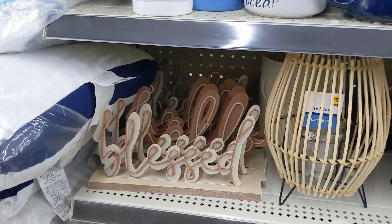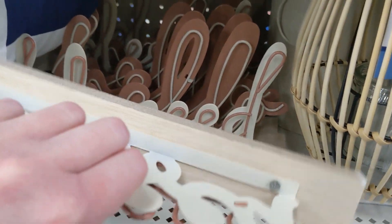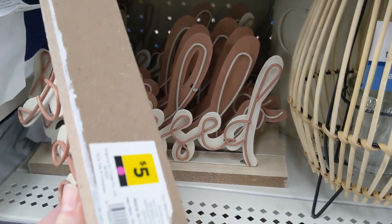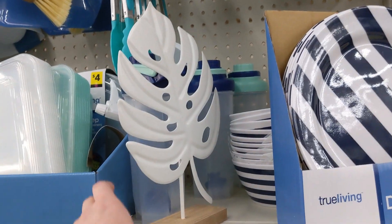They got this lamp for fifteen and then the 'Blessed' is five bucks. I thought these lit up — they don't. They just have metal in front of them.